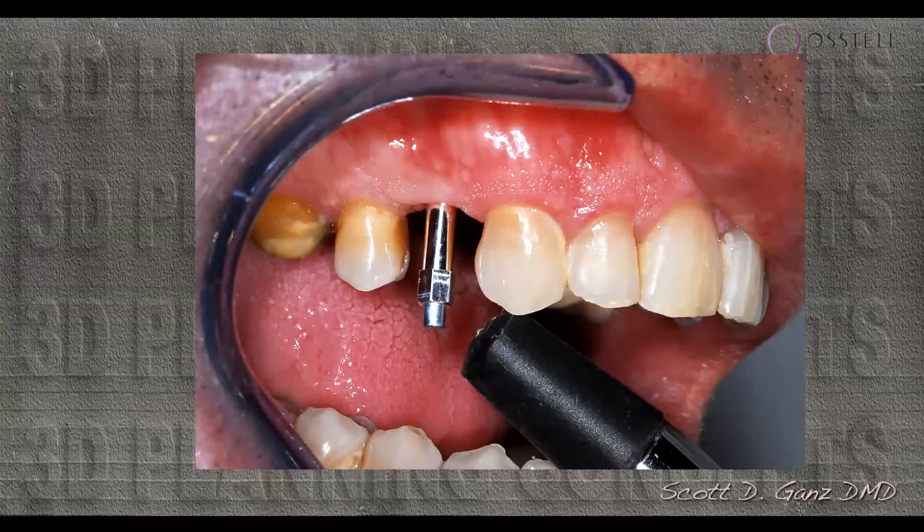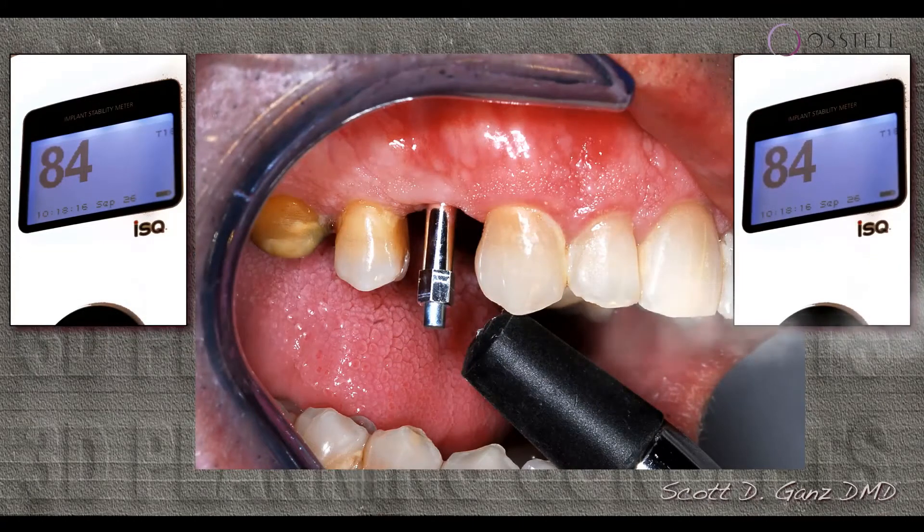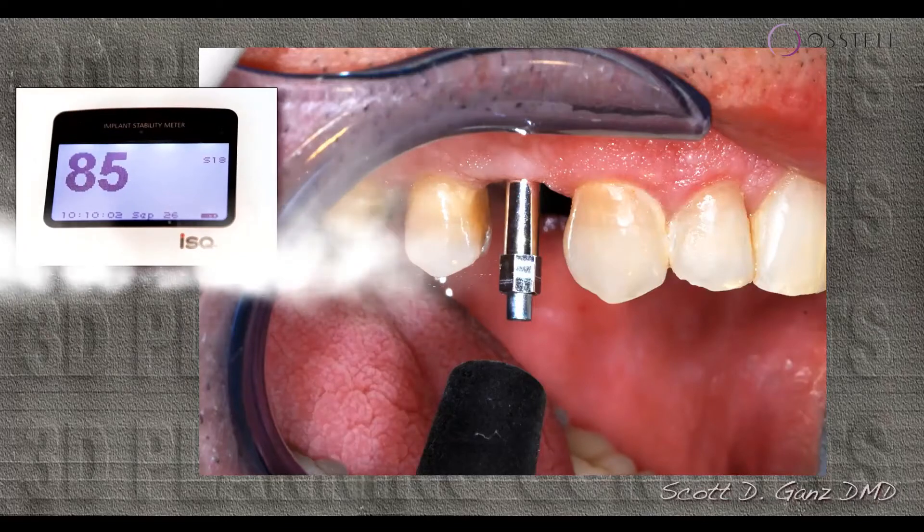When we take the measurement, we can measure from different angles — from the mesial, from the distal, or from the facial and the lingual, or from the occlusal. We may get different values based upon the surrounding bone, and we're going to explore those values in a little while.